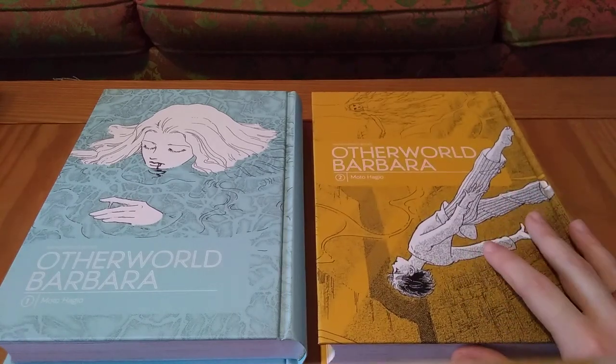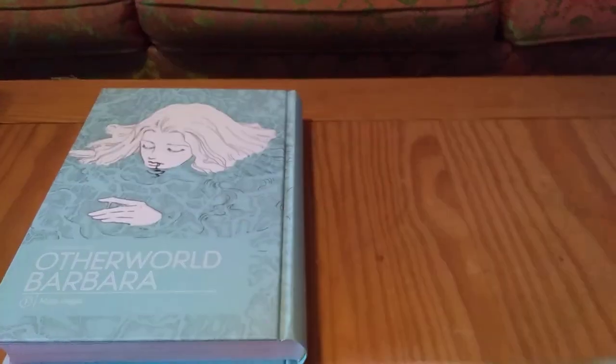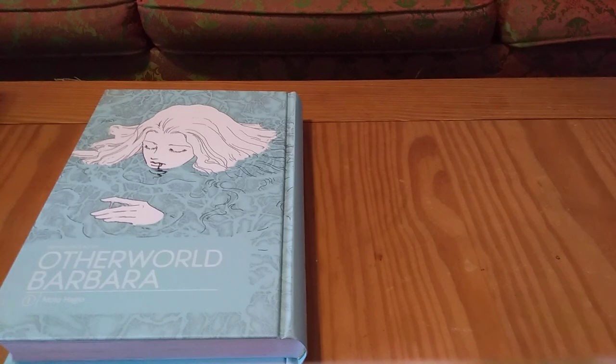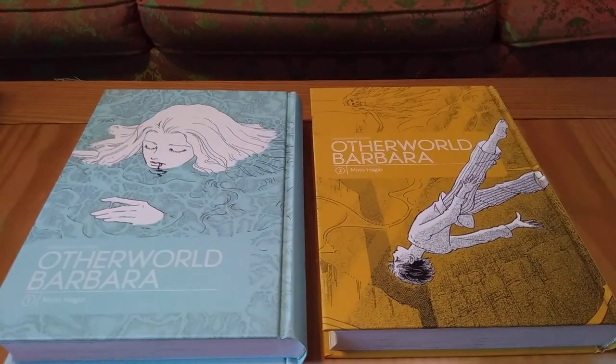This is my first Motohagyo work that I have read, and the only one I own. This is the one I've been most interested in out of all the releases that have come out in English. It's very intimidating to try and pick up a Motohagyo work when each of these volumes is like $40 American — the Canadian price is even higher. It's quite intimidating if you've never read anything by Motohagyo and are unsure.